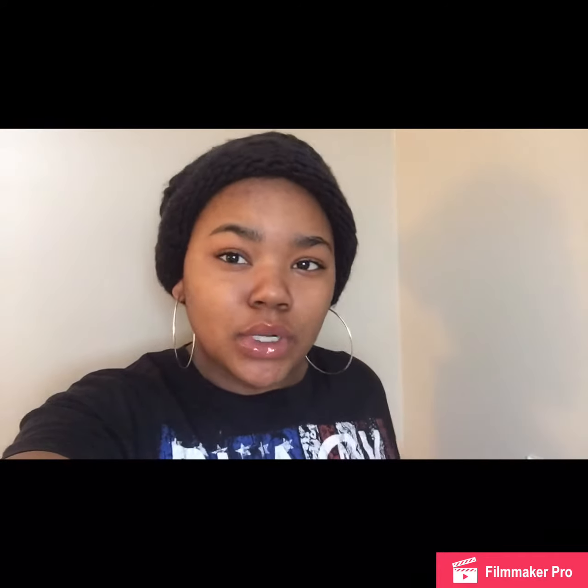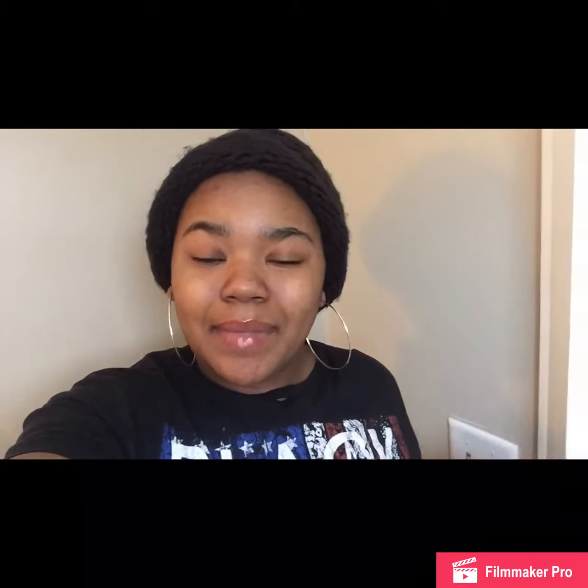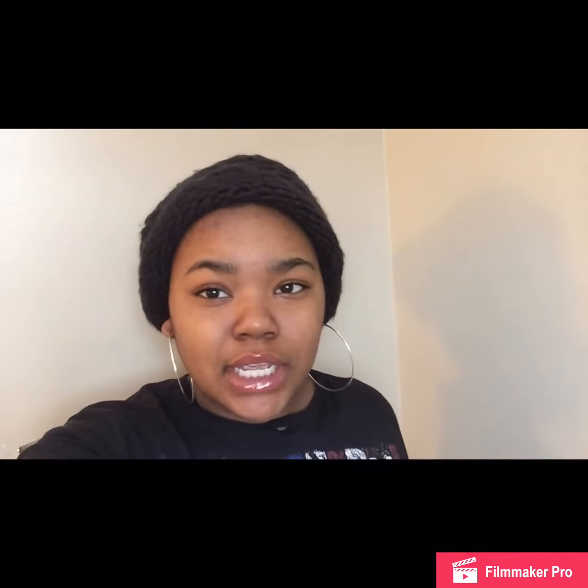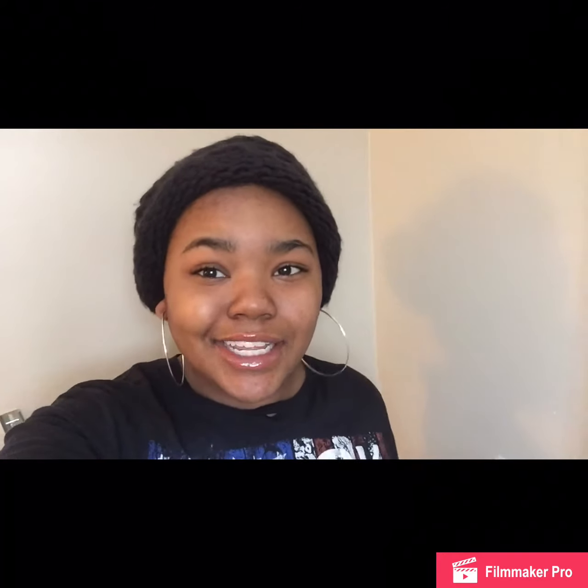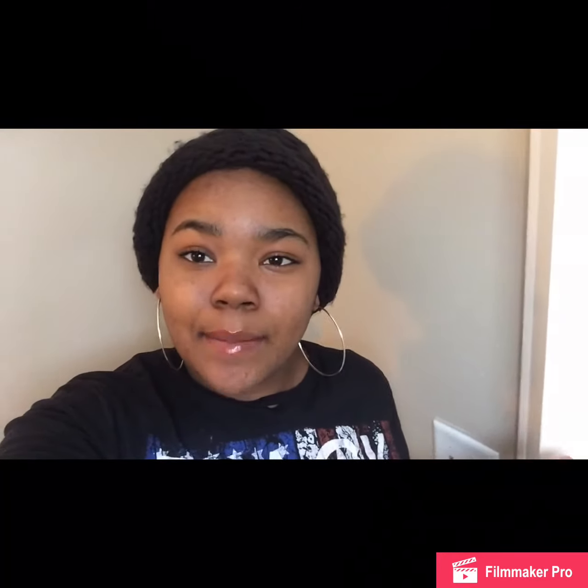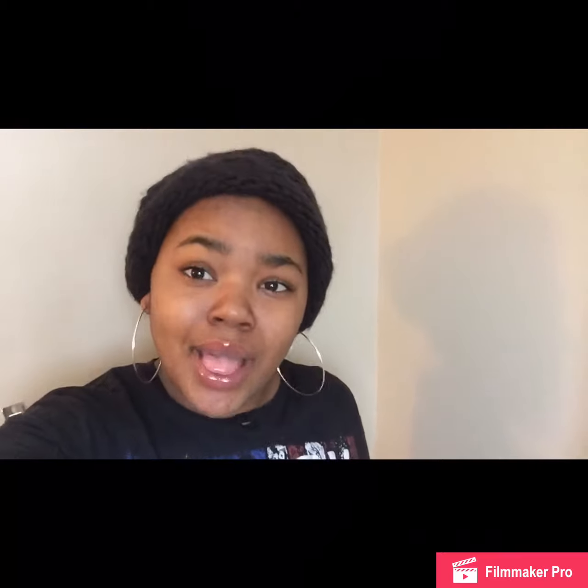I'm back with another video. Today I'm doing a cooking video and I will be making roast beef with mashed potatoes, so I will show you guys how to do that. If you guys want to watch it, stay tuned and please comment, like, and subscribe and let's get into the video.